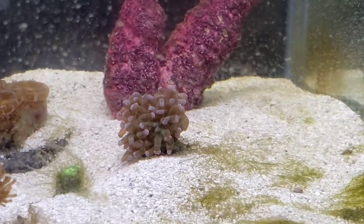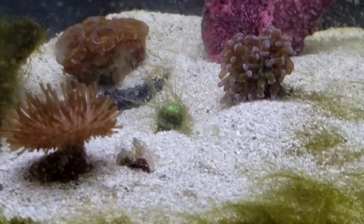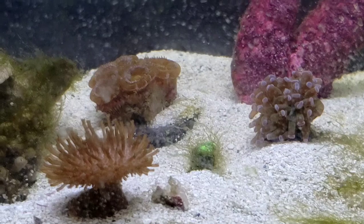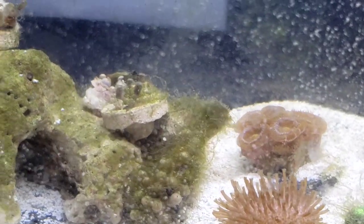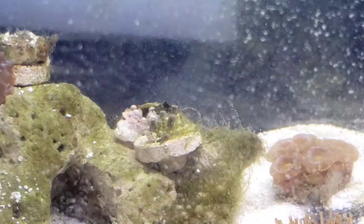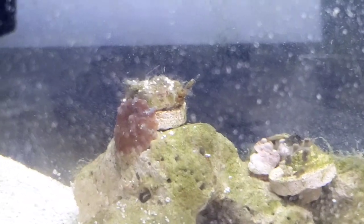The corals are not as happy as they used to be, not at all to be honest. The zoas are all closed up, and the mushrooms are just chilling.